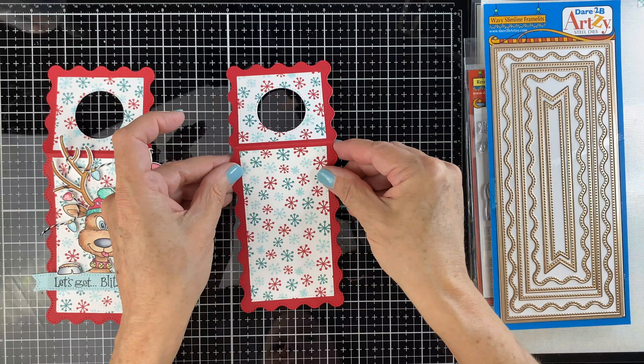Something fun you can do is stamp the reindeer a second time, color the nose area, and then trim it off. This is going to make his little snout kind of stick out a little bit, which I think is really fun that way. Put the foam tape behind it.